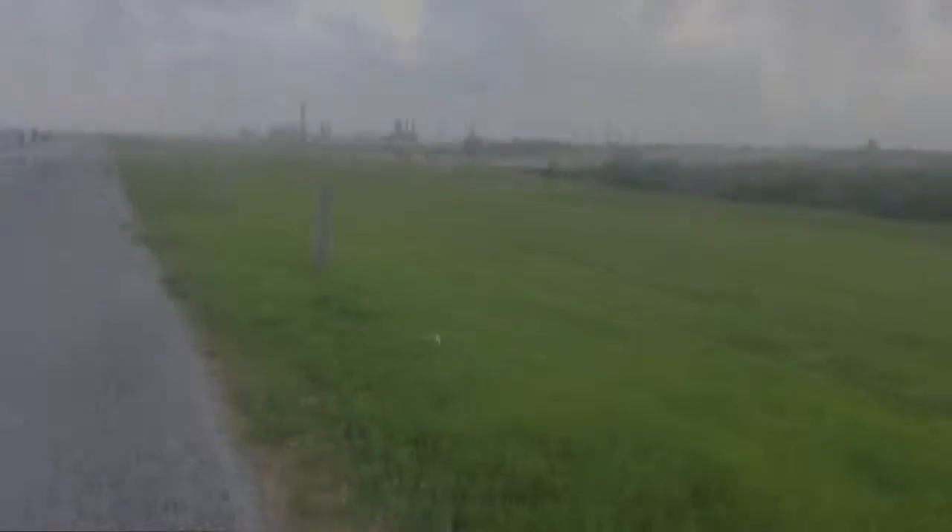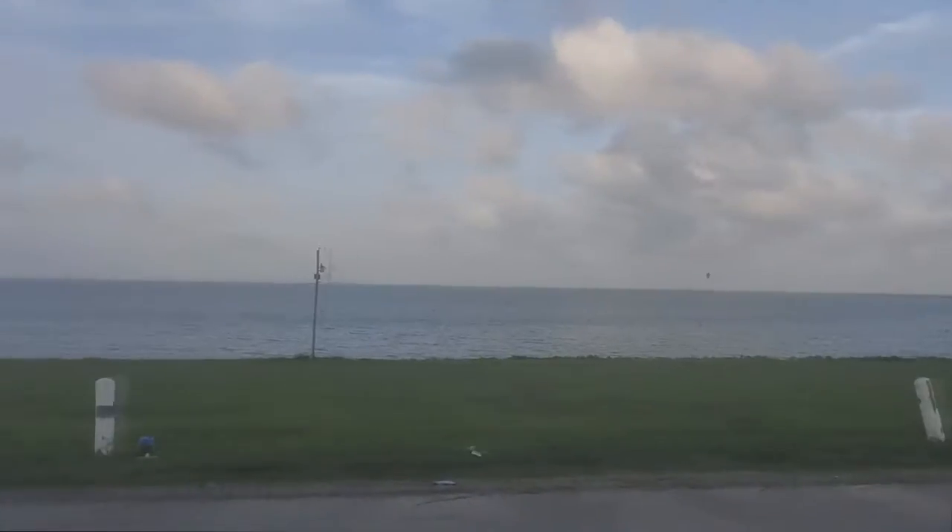All right guys, we did it — five miles! Hard work, man. But to be honest, this is my slowest five mile — second slowest — and I can only blame myself for not running other days.